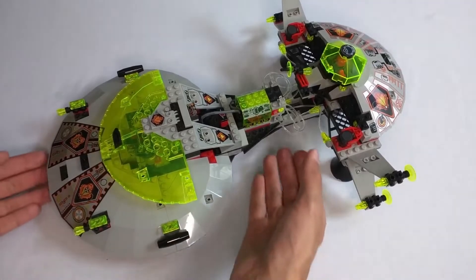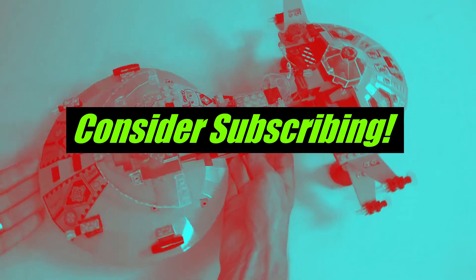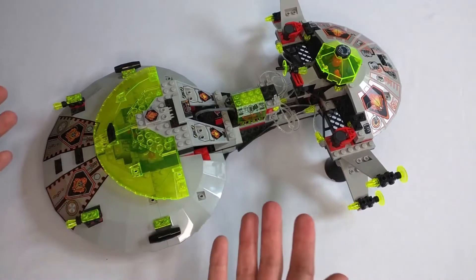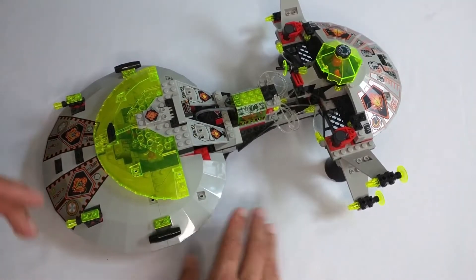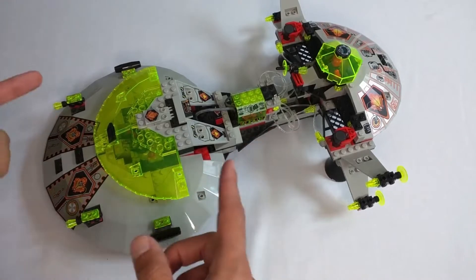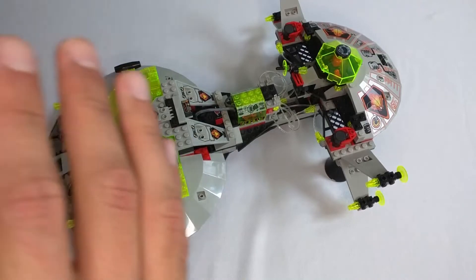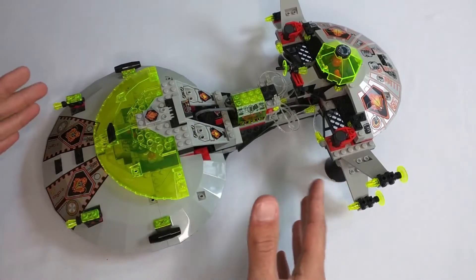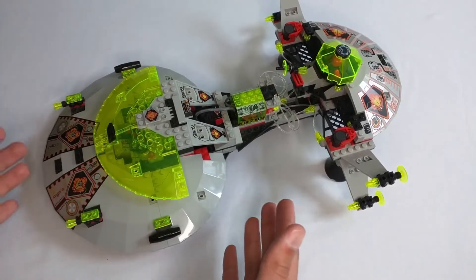This is the moment many of you have been waiting for. This is the Interstellar Starfighter. It is the largest set and the flagship of the UFO line, although that's kind of debatable, which we will get into later on in the review. But first, I just wanted to go over the aesthetics and the build.